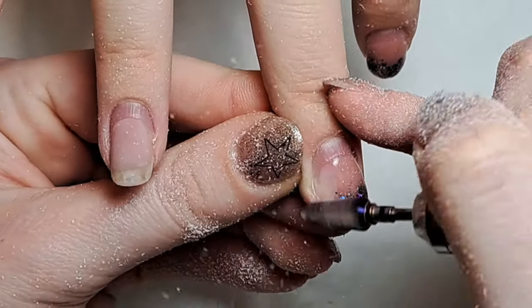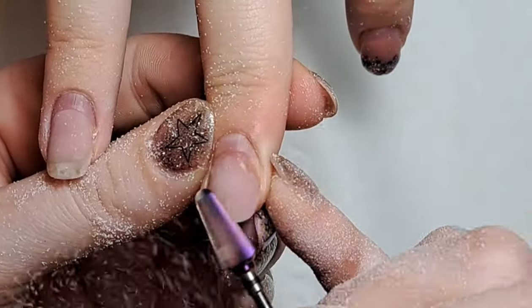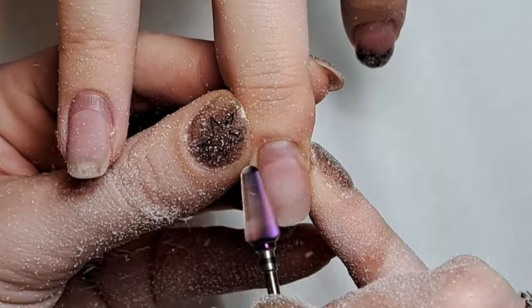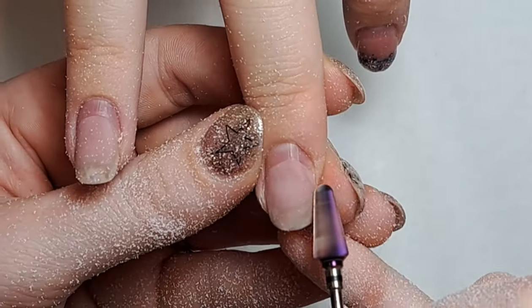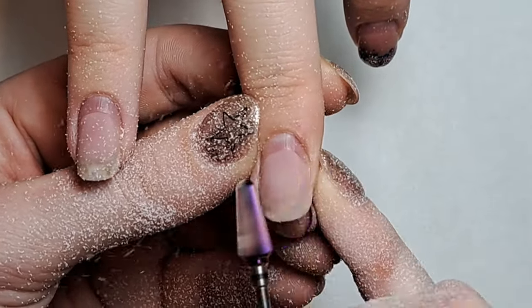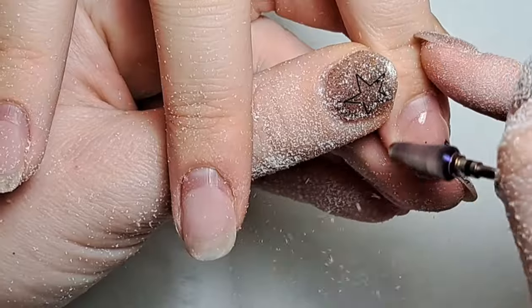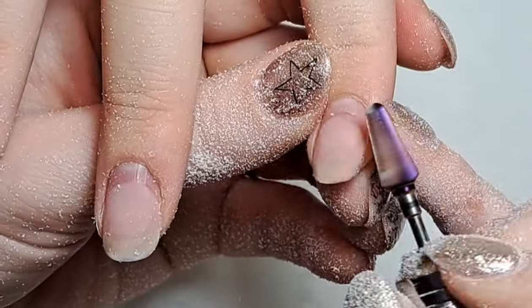I'm just removing everything that I need to. Any lifting obviously has to come off because you don't want to encapsulate lifting — that's never going to end well. Once I've done this I'll then go in with prep and with some different e-file bits, and I will talk through that when it comes to it.